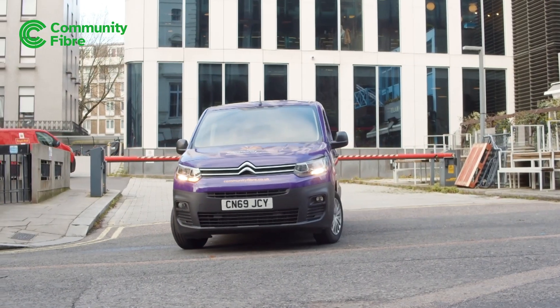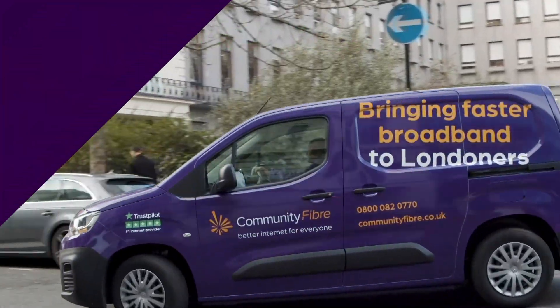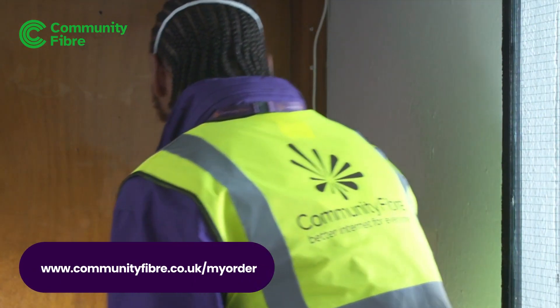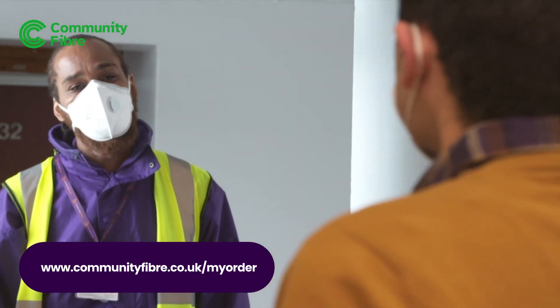Here's what to expect when our engineer comes to install your new broadband, which shouldn't take more than two hours. Please make sure an adult's there when we arrive. If you need to change your appointment, please rebook at least 48 hours in advance on our website.